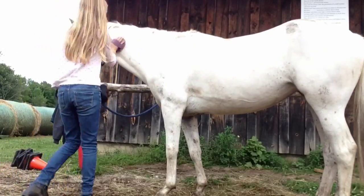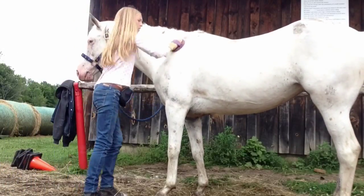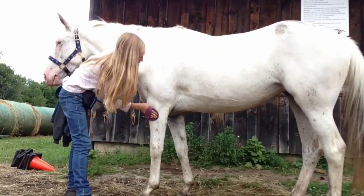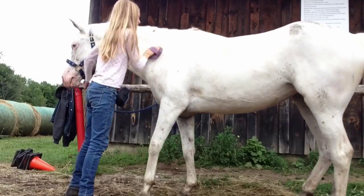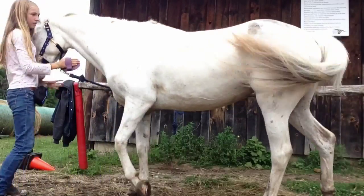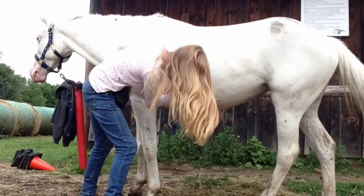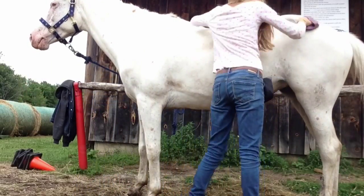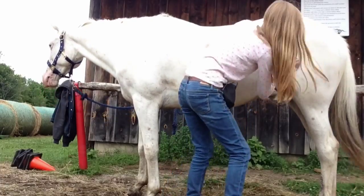So I'm going to be using the massage curry. Here I'm just using the curry comb all over the body in circular motions against the direction of the fur. I'm using this all over the body and on the legs because it's a massage curry, but if it's just a normal curry comb you'll need to use it on the body and not on the bony parts of the body.